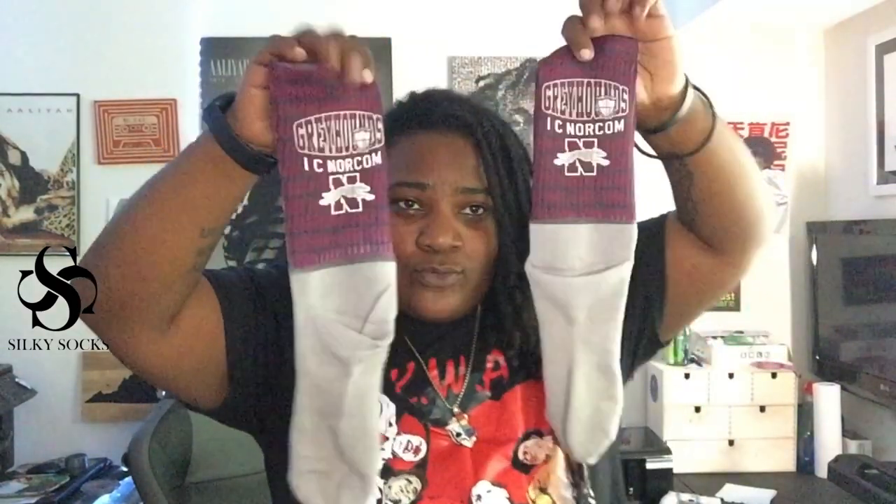Shout out to the Icy Norcom Greyhounds out here in Portsmouth, Virginia — my hometown. Hope you like these, cuz. I hope y'all liked this video — let me know in the comments. Like, comment, subscribe. If you're interested in trying Silky Socks, there's a link in the description — using that link does help my channel. Highly recommend Silky Socks; I personally use them on a daily basis. They don't just have socks — they have underwear, dog tanks, arm sleeves, sports bras, beanie caps, and so much more. They have digital files and templates too. Go check out Silky Socks, pick up some athletic socks, and make some dope designs for this fall. Make something. We out. Hit that like button.